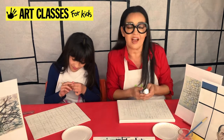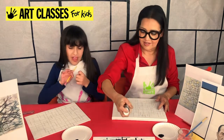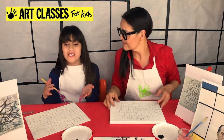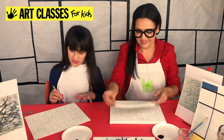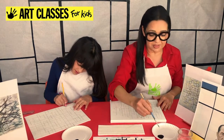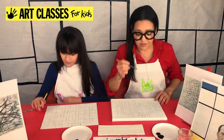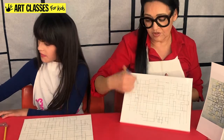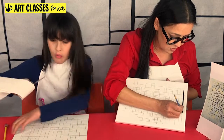Mondrian always used black paint for the lines, so we're going to do all the lines first and then get our colors. If you finish your black lines before others, you can think about what colors you want — two or three colors. To get started, grab your paintbrush. To get a skinny line, you need to use the tip of the bristles. I'm going to start at one side and do all the vertical lines until I get to the other side, so I'm not rubbing against wet paint.